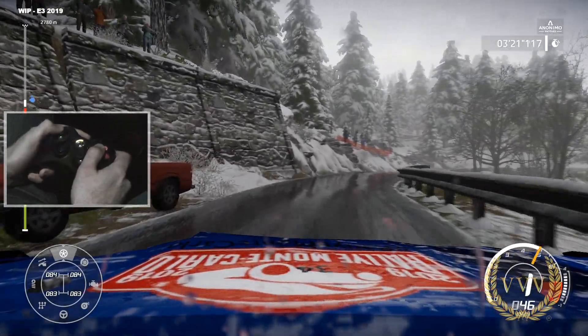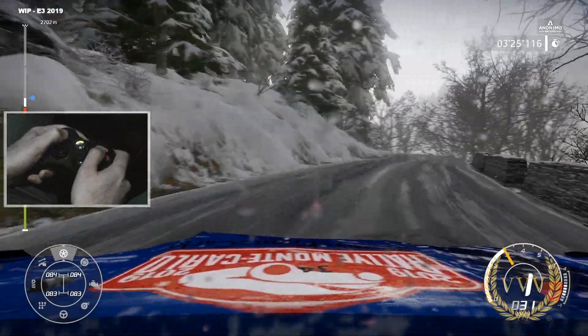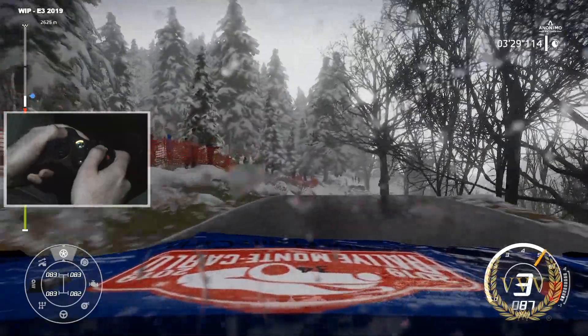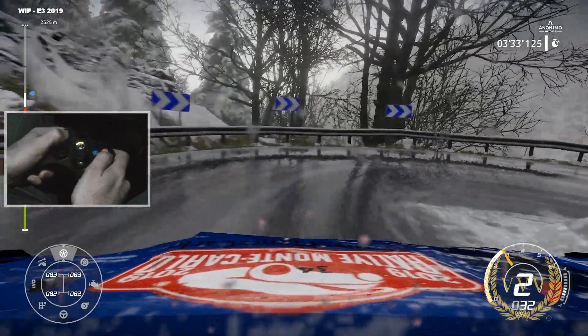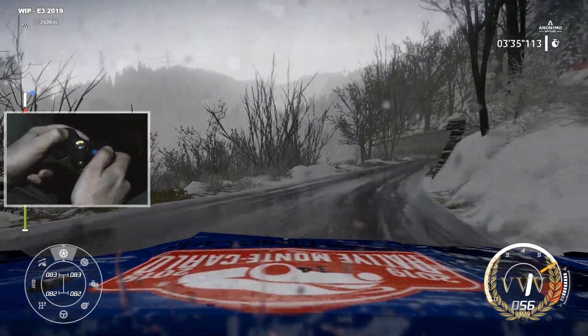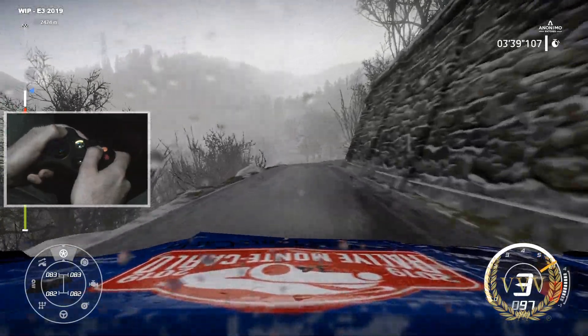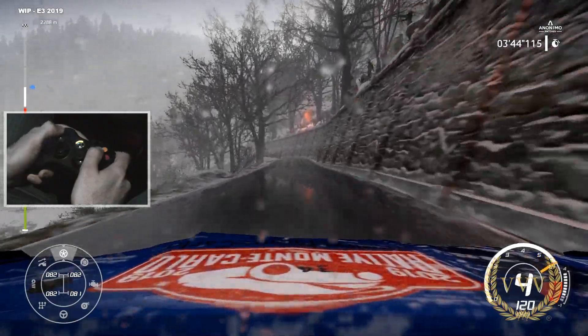When you're in a rally you're going to choose your tires at the beginning knowing the weather. Do you put wet weather tires on your car or dry? The first half of the rally may be dry and the second half wet — where are you going to lose time and gain time? That's going to be really challenging in terms of competitions.